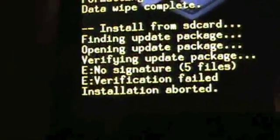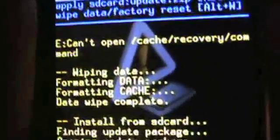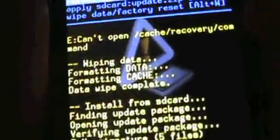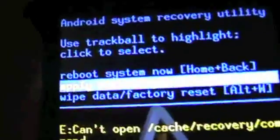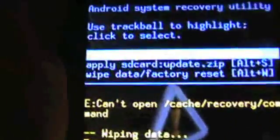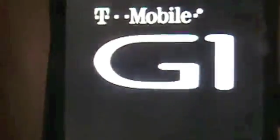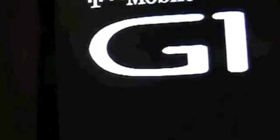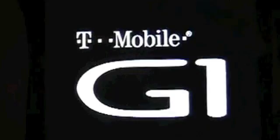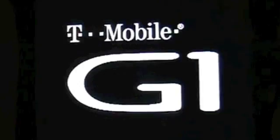As you can see, mine aborted. If yours aborts, you will not need to do this step — just skip it. Right now, what you want to do is reboot your system by hitting Home and Back at the same time. It will reboot your G1 phone and you will sign in to your Gmail account, because you just wiped your phone — which basically makes you start the G1 setup tutorial all over again.